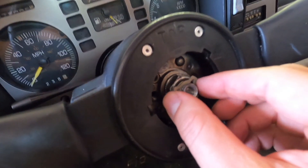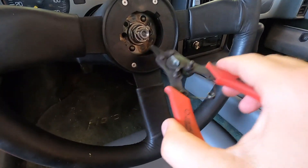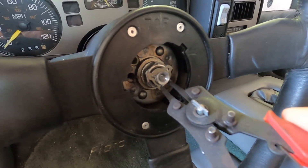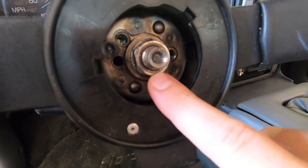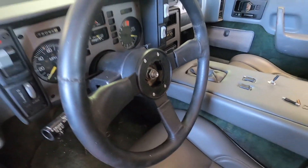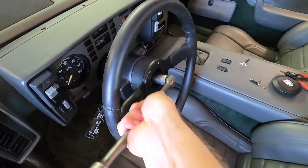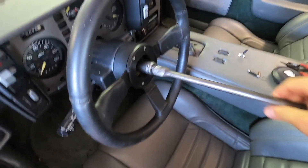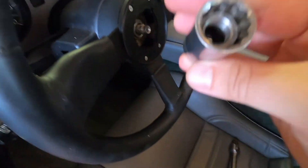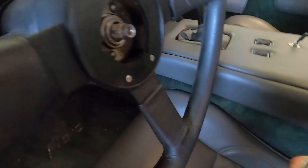There's a spring behind the horn switch. We've got our horn button and our little spring here. Now we've got to get off this little clip. I've got these little pliers and we're going to take out the clip and set that to the side. Now we've got to get our nut off — I've got a 13/16 socket and a little breaker bar and we're going to take the main nut off the steering wheel.